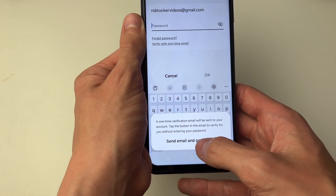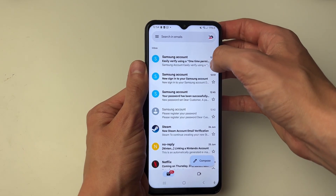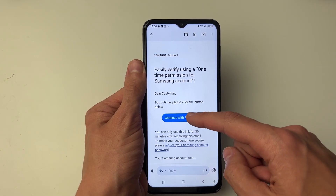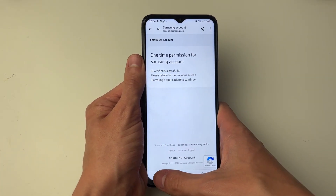You can click there and click on Send Email and go to inbox. It will take you straight to your inbox, and then it says "Easily verify using a one time permission for Samsung account." Click on the Continue button and it will then take you to the next screen.